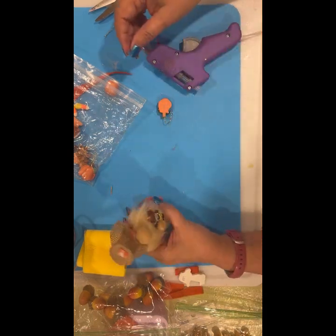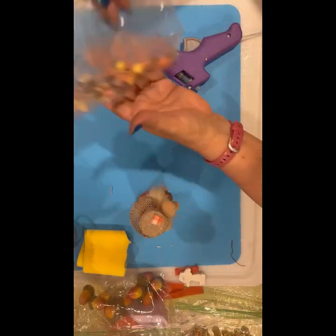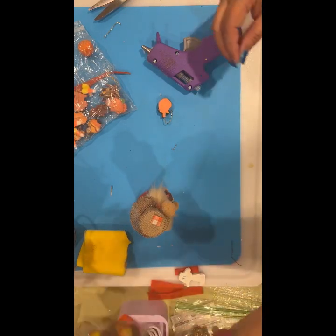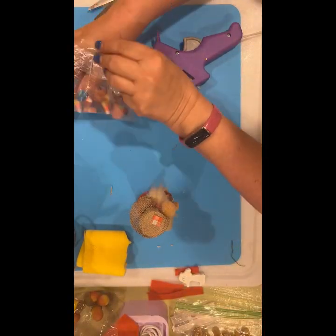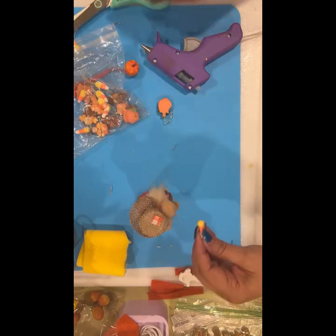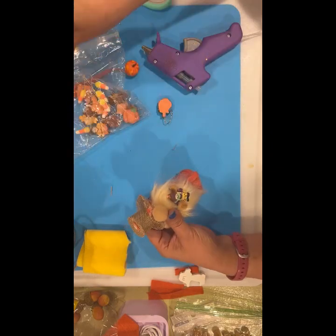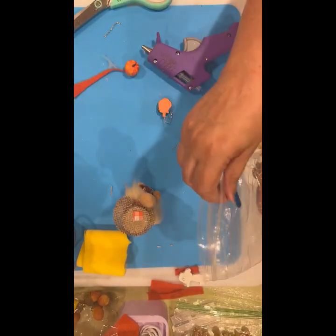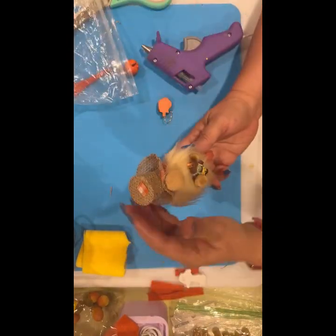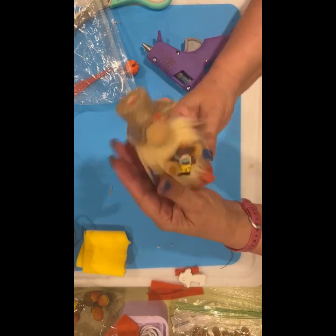Now do I want something more on his hat? I don't have all my fall stuff out yet — I don't think I have any little tiny leaves. How about — let's try one of these? No, that doesn't look cute. He may just be done because I don't think anything else I have is — it's too big. All right, so there he is!